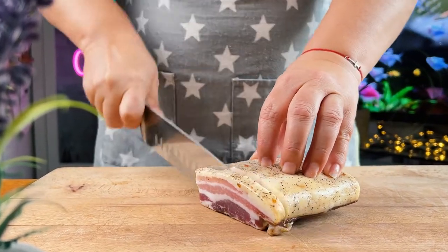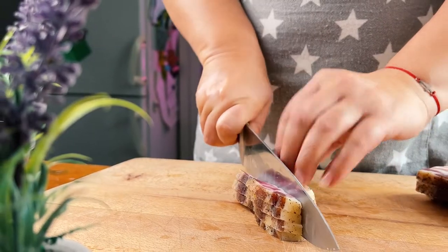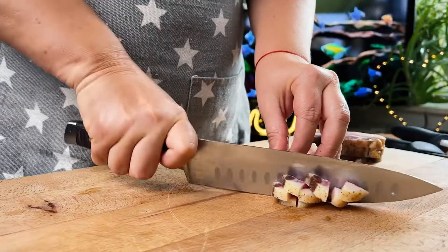Cut about 4 ounces of Italian pancetta into small strips. If you can't find pancetta, just use smoked bacon — you'll get very good results with that too.